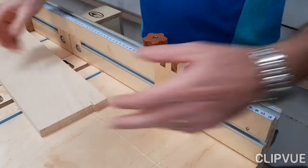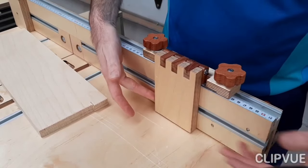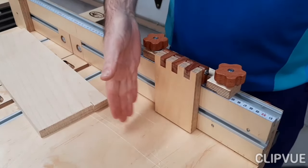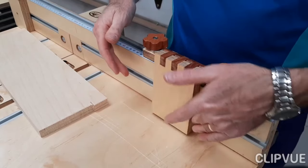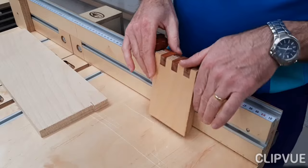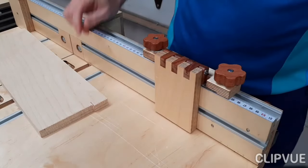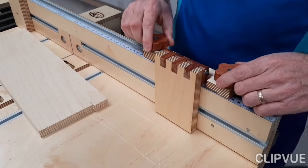This flip stop is also exceptionally sturdy. It's not like some of the flip stops you see in other videos where you push on it and it totally flexes out of the way — there's no way this one will flex. I haven't seen a video on something like this, so let's focus in a bit more detail on how I made this flip stop.